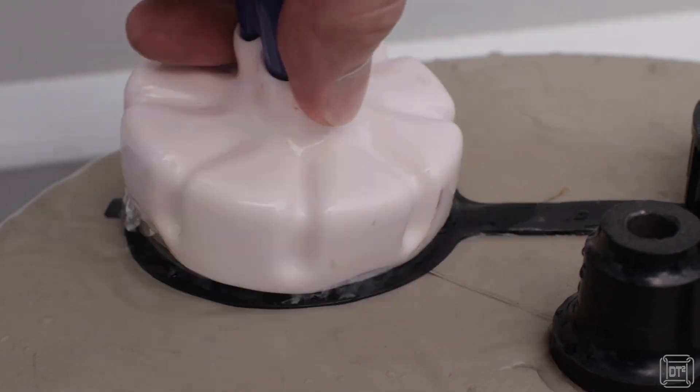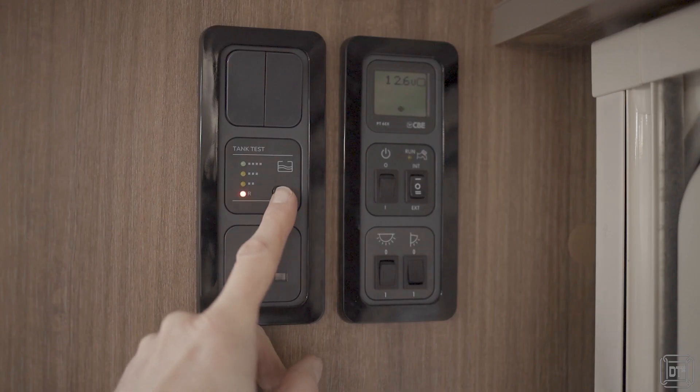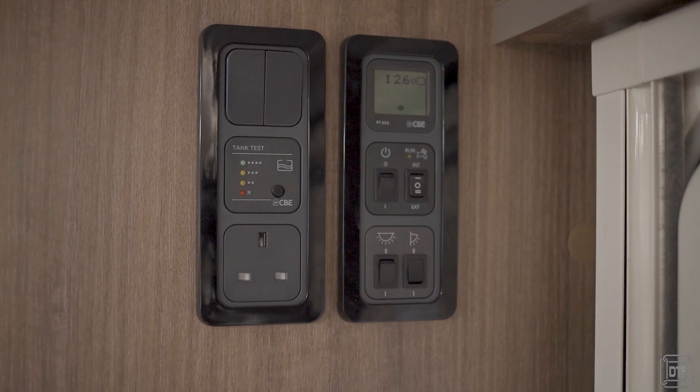Now both of these features have made it much better to use the system, but there is still one very annoying thing about when we are filling the tank. Filling the onboard tank takes somewhere between five and ten minutes, and at the moment the only way we can tell if the onboard tank is actually full is we either have to look underneath the van to see if it's overflowing, or we have to just keep checking the gauge again and again to see once it's full.